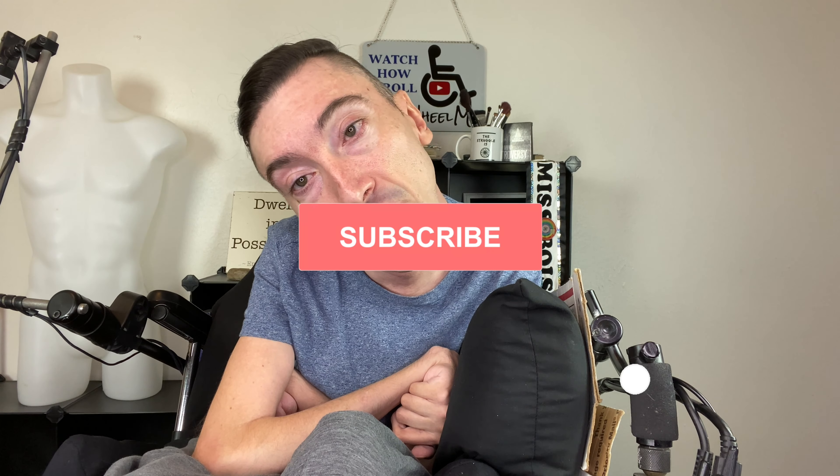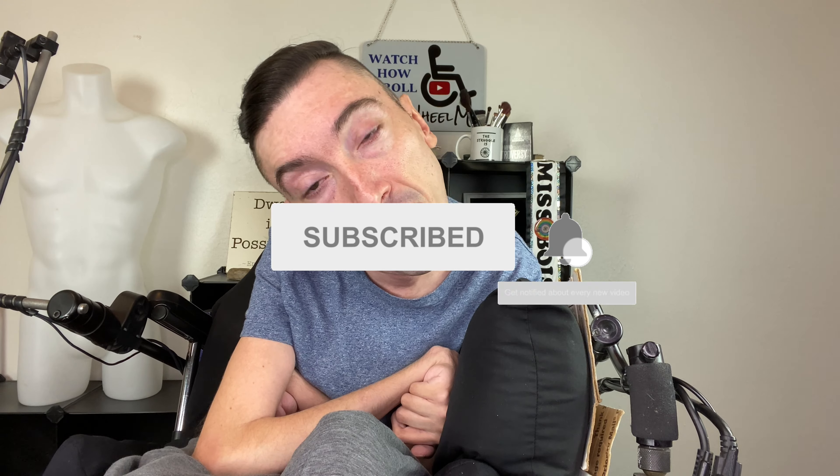So anyways, let me know what you think. If you've tried it or if you know someone that might be interested in trying it, definitely share this video with them. If you're new here, be sure to subscribe, hit the notification bell, and give this video a thumbs up. I will see you guys in the next one. Bye!